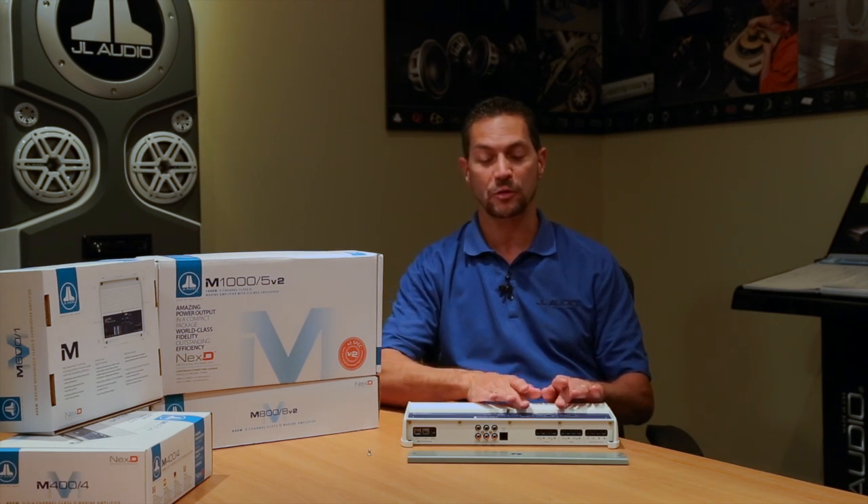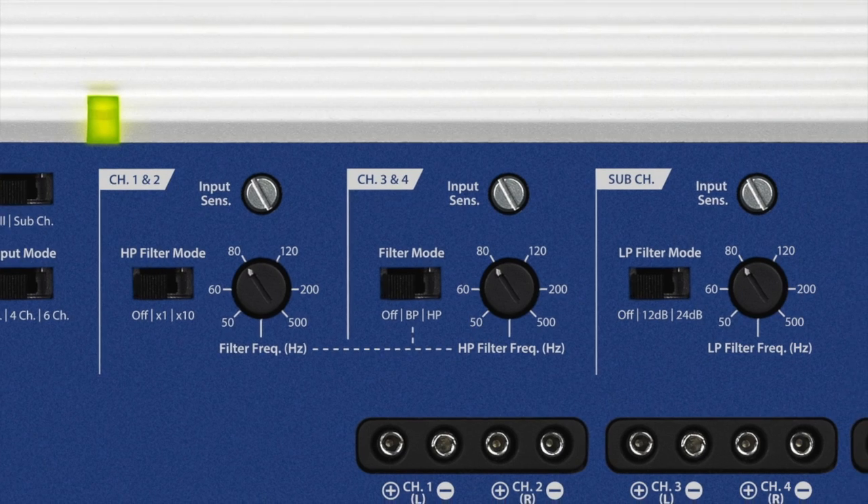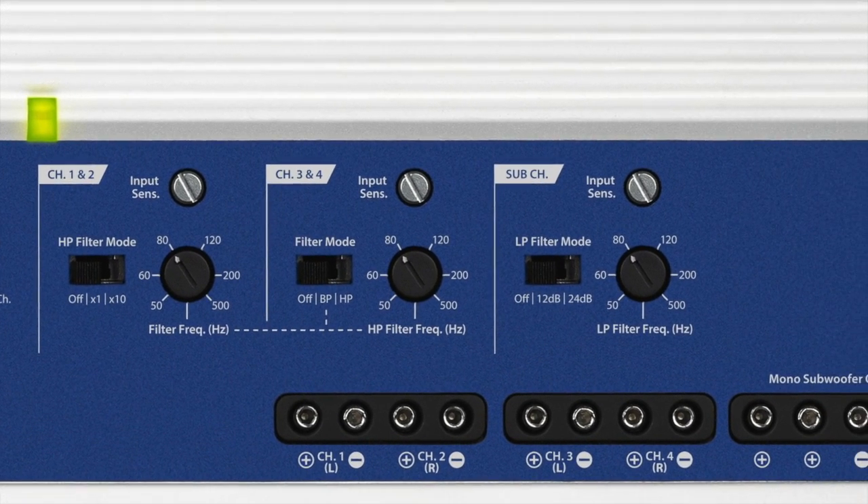Another distinction about this amplifier that makes it different than using the separate models is the fact that you can bandpass two of the channels. What that means is you can actually use an active system to drive your mid-range and tweeters and still have the subwoofer dedicated as a separate channel.